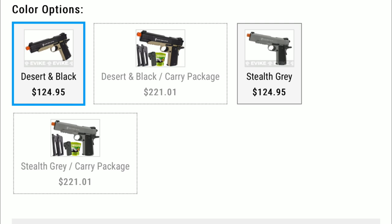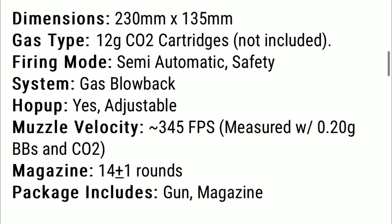It even has an option to get two extra mags, a holster, and ammunition — also known as the carry pack — but the carry pack is going to run you $221. This gun averages at 345 fps. The package includes the gun, the magazine, and a tool to put in the CO2.